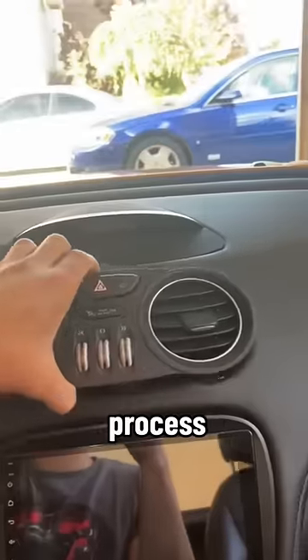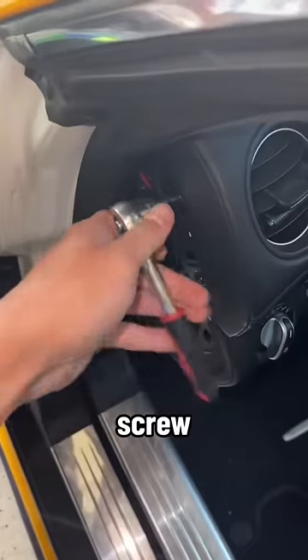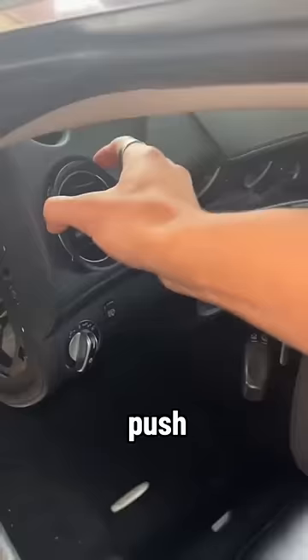The disassembly process was pretty straightforward. For the side vents I had to remove this panel to access a T10 screw, and from here I was able to just push and pop out the old vent.